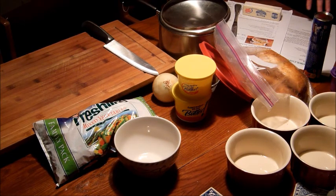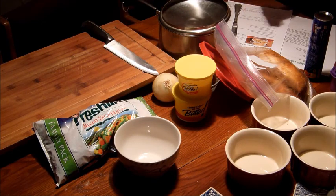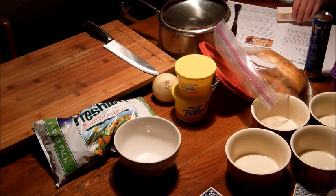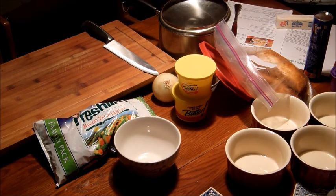We need to melt the butter over medium-low heat with the garlic cloves. We don't want it to reach its smoke point at 350 degrees Fahrenheit because we don't want the burnt chemical flavors within the pot pie.